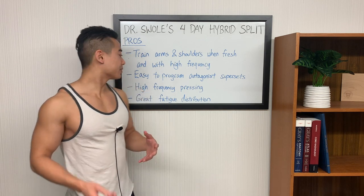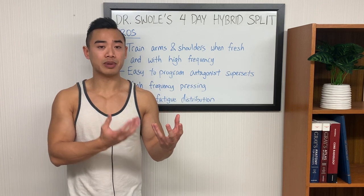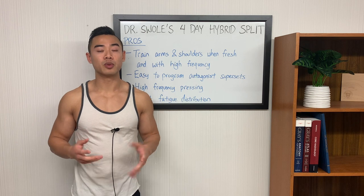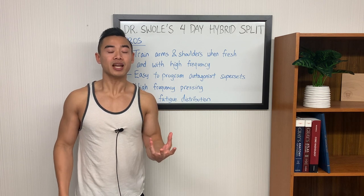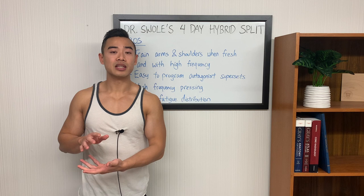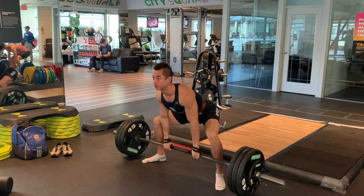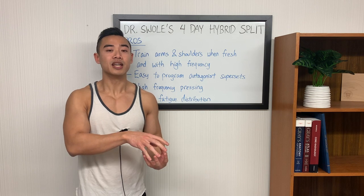Moving on in terms of pros: you get a high frequency of pressing. In this program, you could easily program in bench press twice per week on day one and day three, and close grip bench press on day two. Pressing is a very skill-based movement, so having higher frequency can be helpful if you have strength goals. Lastly, this split gives you really good fatigue distribution. You really want to be spreading out your training stress as evenly as possible throughout the week. The problem with something like a bro split — where you have a dedicated arms day and then a dedicated legs day — is that your leg day is going to be way harder than your arms day, and you might not perform as optimally on all your leg day sets. So this split does a really good job of evening out your stress between workouts, because your easier shoulder and arm training is offset by deadlifts, which are basically the toughest movement you're going to do. This effectively solves one of the cons of the Arnold split, which is suboptimal fatigue distribution.